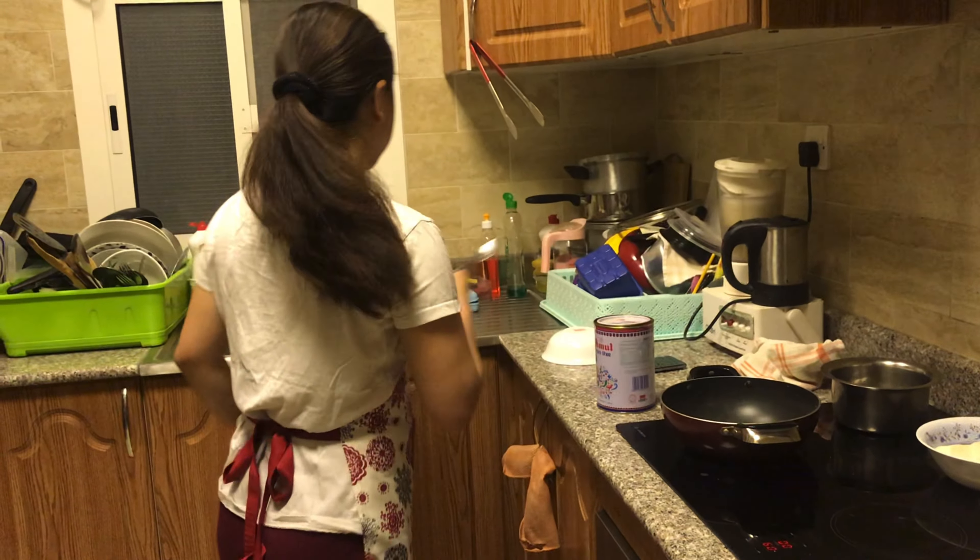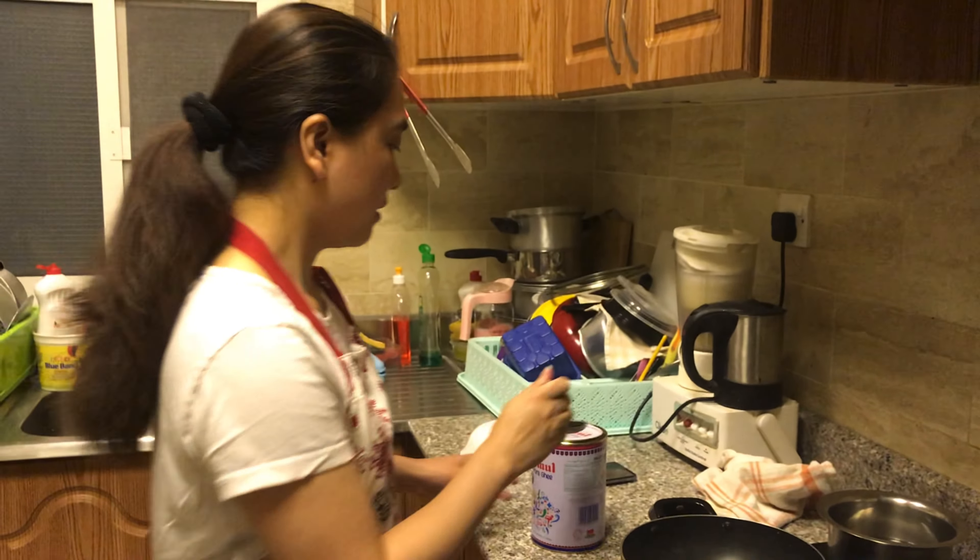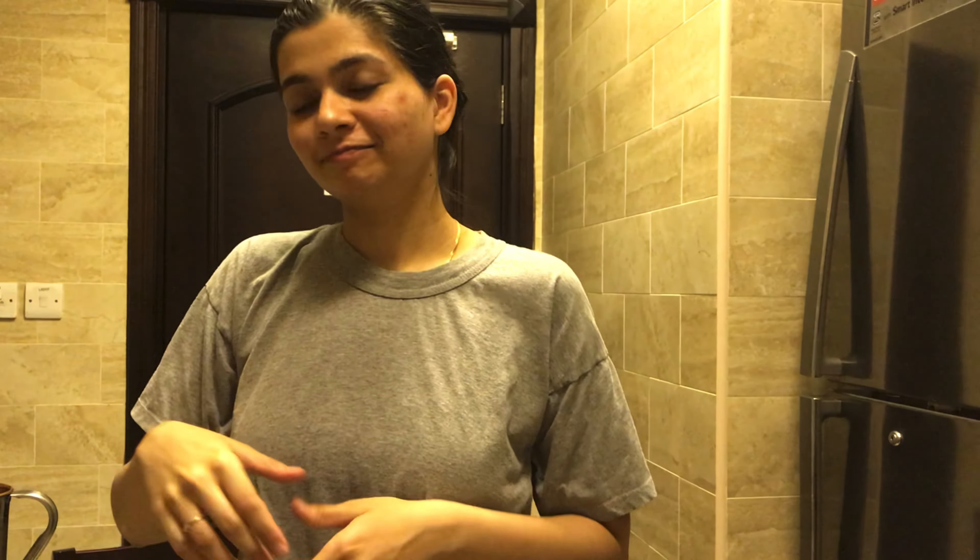We'll heat the pan once more and we're going to add ghee. So this is ghee. You have milk, you boil the milk, you keep it overnight, and then there's a thick layer on top. You keep collecting that thick layer for a month, and then you have enough — that's called malai, that's a cream.